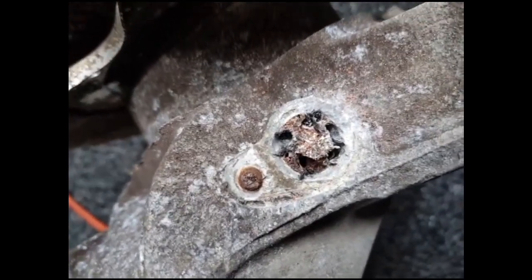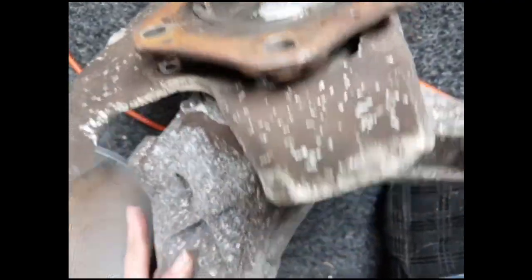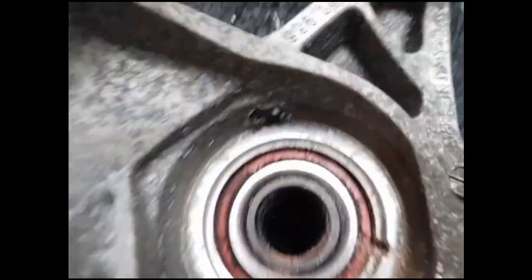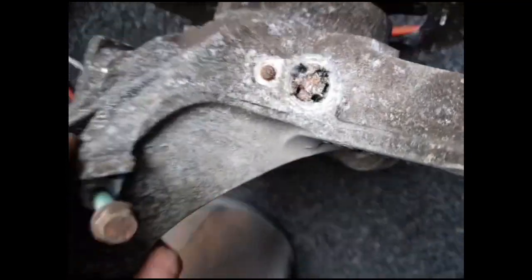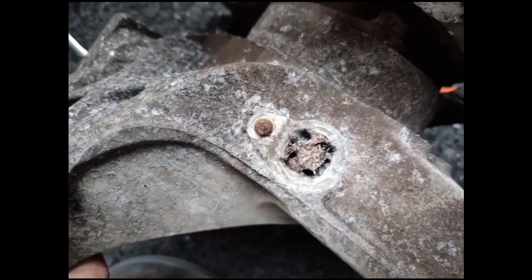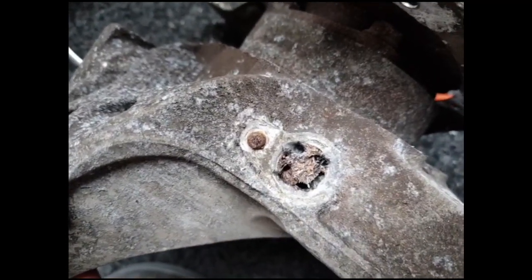I've now drilled a bunch of holes around the outside of the sensor. I removed the dust shield to do it because otherwise it was getting in the way of the chuck on the drill. So you can see around the back there's now a load of holes. Now I'm going to try to knock that through using a drift and hammer and press the centre out.